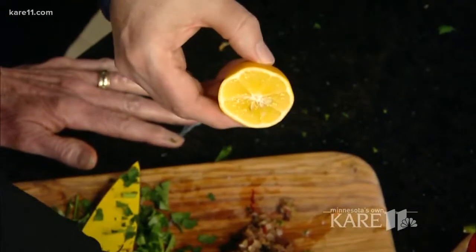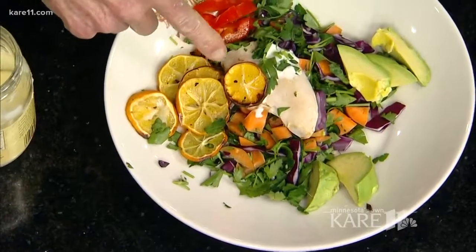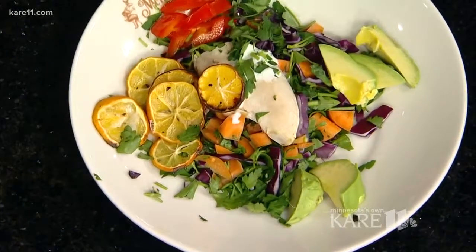What I like to do is roast these lemons — I've roasted slices right here. And then I put that on a poached chicken breast with a little bit of lemon mayonnaise, which is nothing more than mayonnaise with a little bit of lemon juice in it and some chopped parsley.